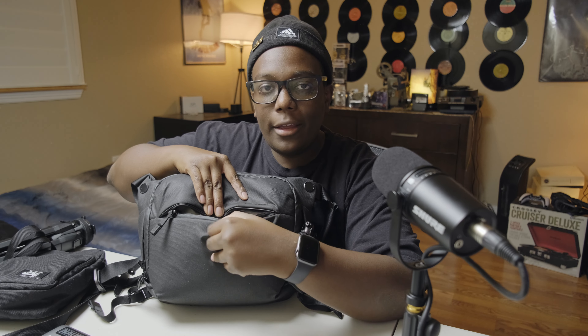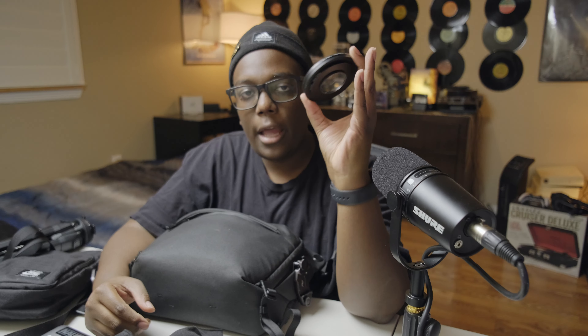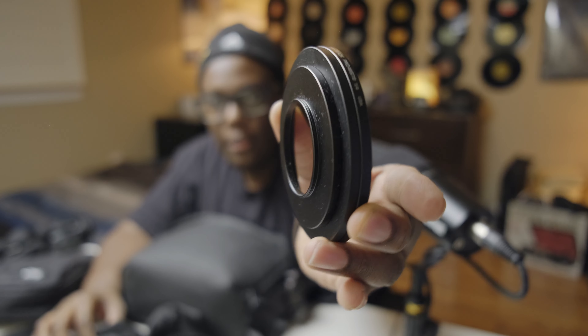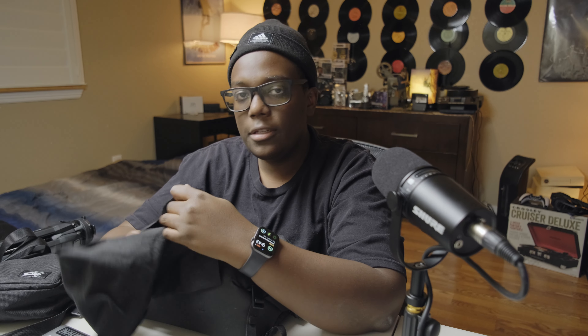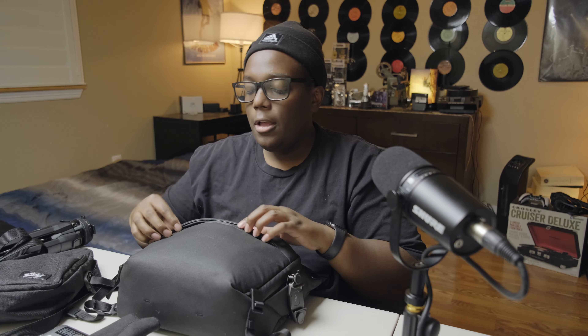In the front pocket is where I carry my filters. I rock my Tiffen Black Pro-Mist quarter filter — kind of a ghetto setup — with a bunch of step-up rings for these smaller Fuji lenses. I also carry the Tiffen variable ND filter, not my favorite by any stretch, but it gets the job done. It looks ridiculous on the small lenses because it's so huge. I also have a newer indie filter I pre-ordered off a Kickstarter campaign that should be arriving soon — super excited to use that.